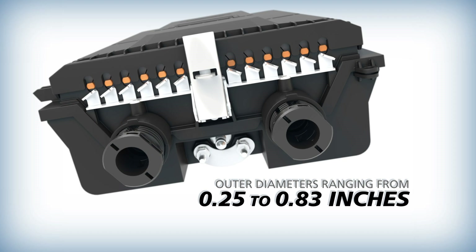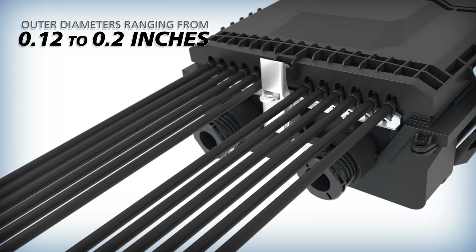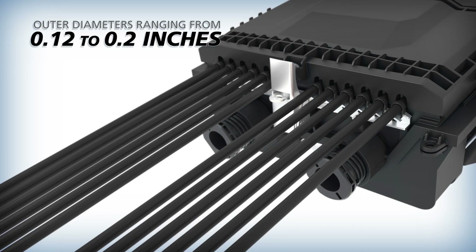This terminal is designed to handle various cable types. It supports two feeder cable ports and can accommodate up to 12 flat or round drop cable assemblies.